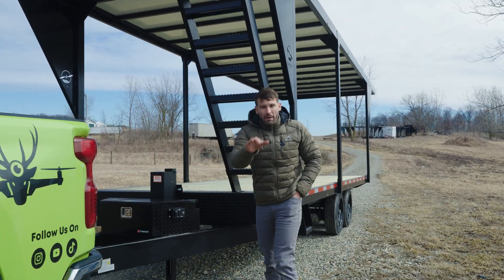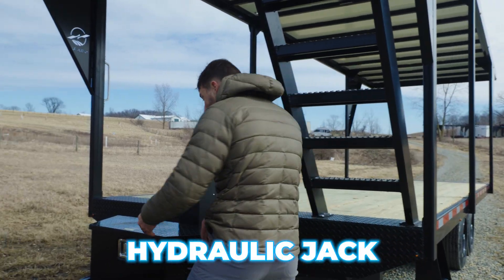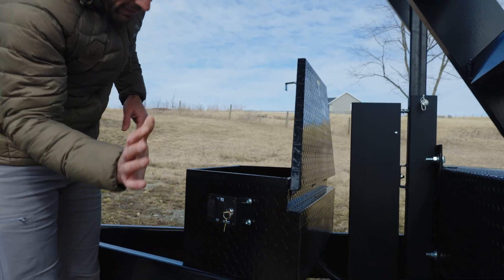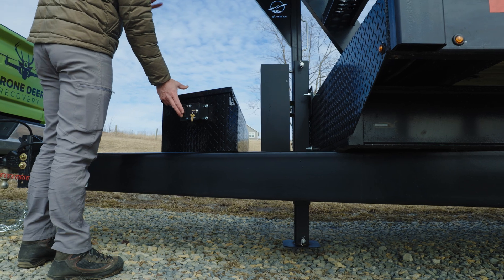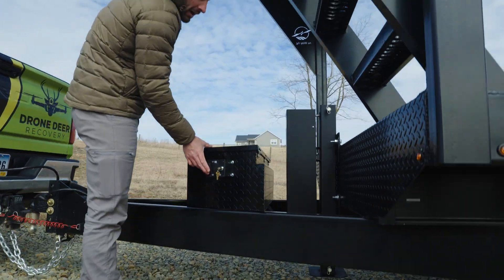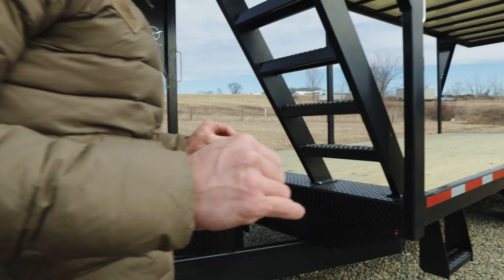Starting up front: every 2025 New Way Ag trailer comes with a hydraulic jack. Check this out - you take the key, put it in, that tells the system you can go ahead and put the jack down. Push the button - boom. Hooking this up is very, very fast. It makes it so nice to hook up and unhook your New Way trailer. That's how quick I can have my trailer hooked up and out of here.